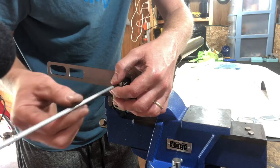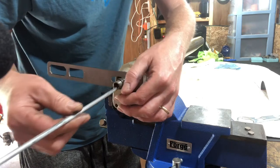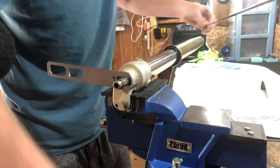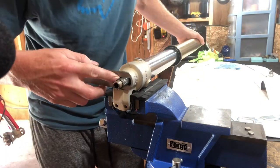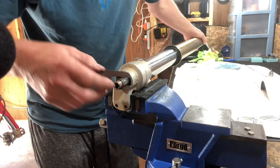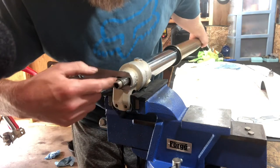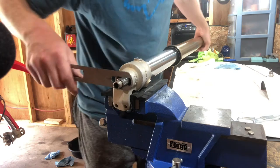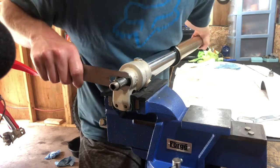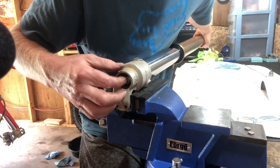The center bolt comes out. Go ahead and pull your rebound needle out and set that to the side. Now very carefully we want to remove the fork holding tool and allow the inner rod to go back up inside the fork. Be careful when you do this because there are threads down inside — you don't want to damage those threads. Let that go back in easy.